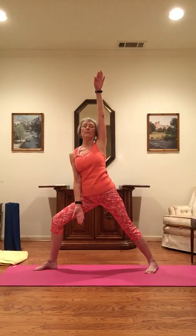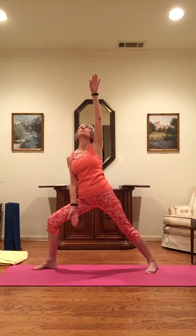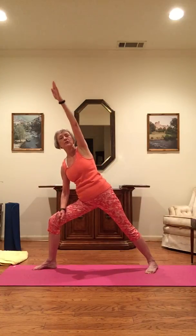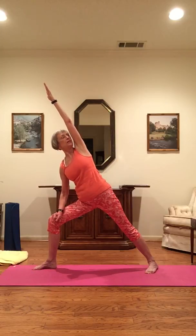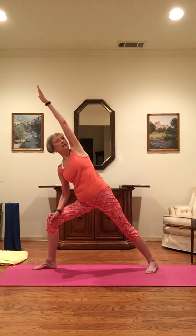Inhale, and as you exhale, right arm down, left arm up, palms forward, looking up. Inhale, and as you exhale, side angle: the right arm is lightly on the right leg, bringing that left arm alongside the head palm down, turning the chin towards the left armpit. See if you can bring that left side of your body into a tight, strong diagonal line.